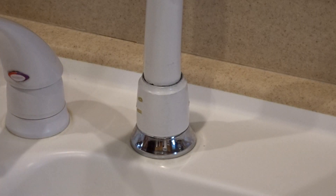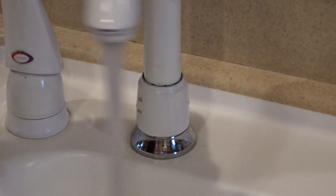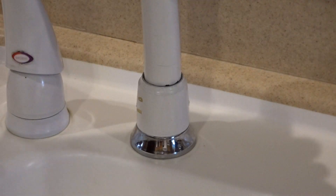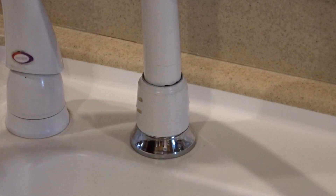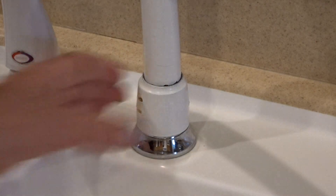Let's see how well I did. Well, the water's flowing where it's supposed to. Woo-hoo!